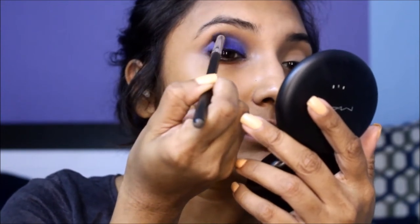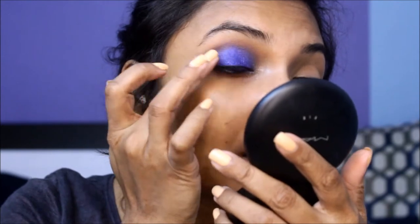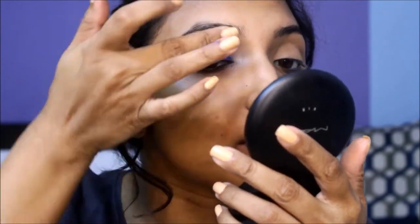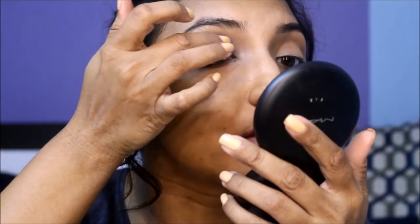Carefully blend out the crease with the transition shade and intensify the lid color by reapplying it with your finger. Keep going back and forth till you have achieved a decent level of blend and depth to your smoky eye.